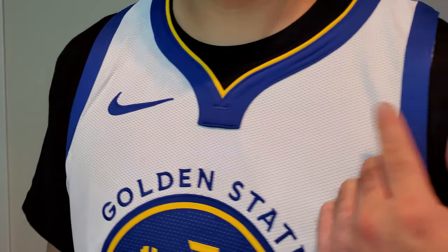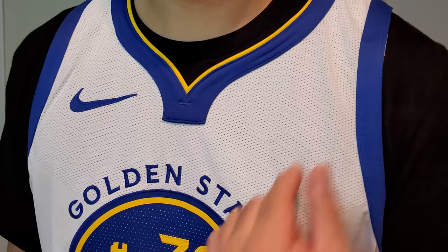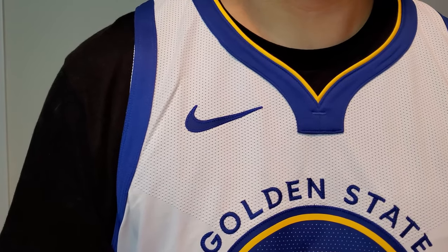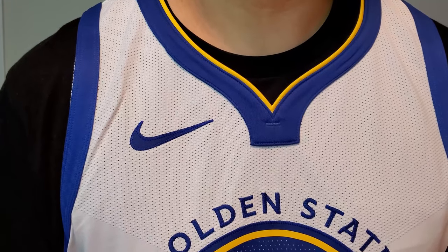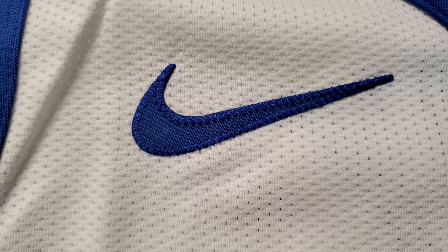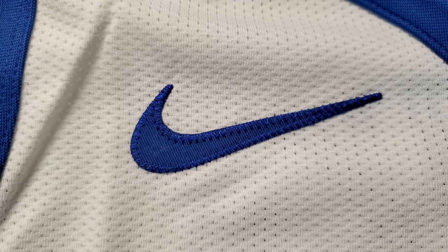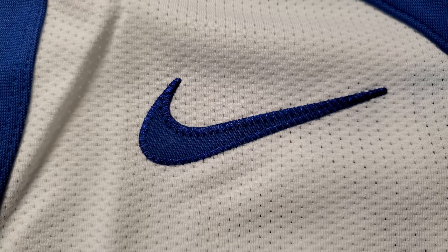I didn't get this at the team store, so there is no patch on this side. I'm thinking I'll get it once they start to go on discount. And on this side it's the swoosh from Nike. Up until last year this patch was a vinyl patch, but this year it's actually stitched on a twill fabric, which is a lot better and a lot more durable because it will not come off.